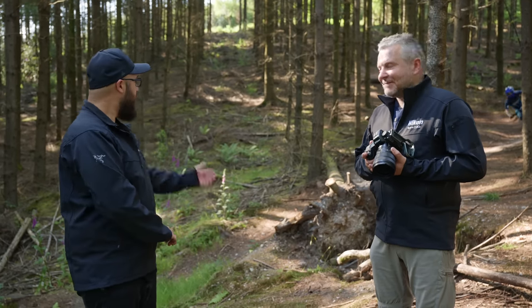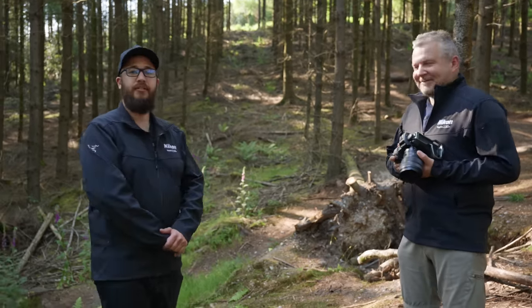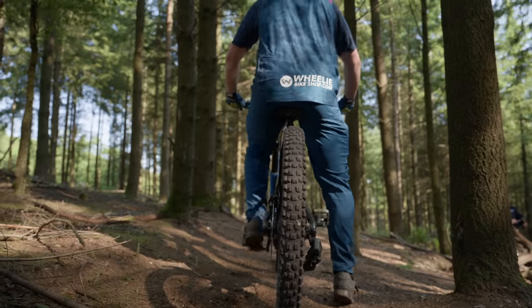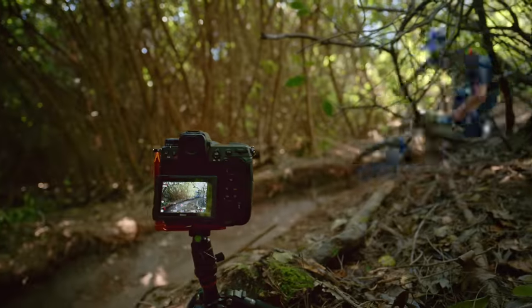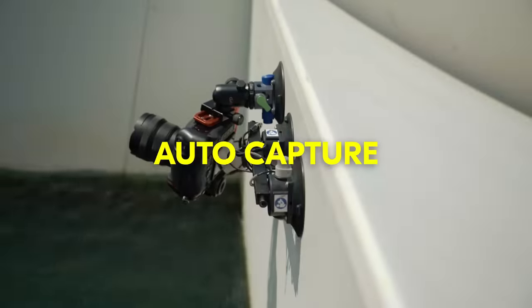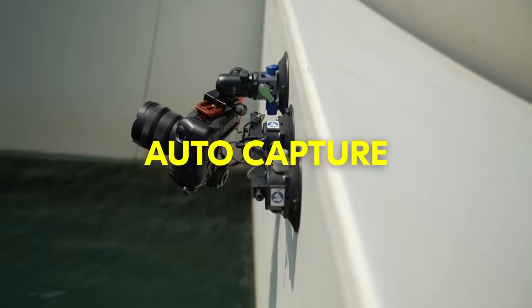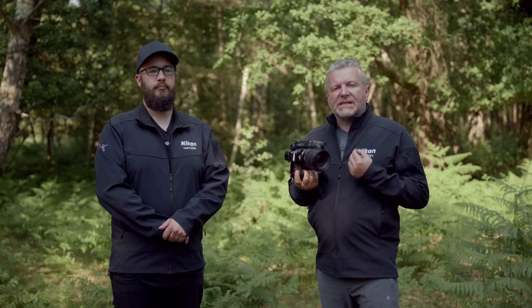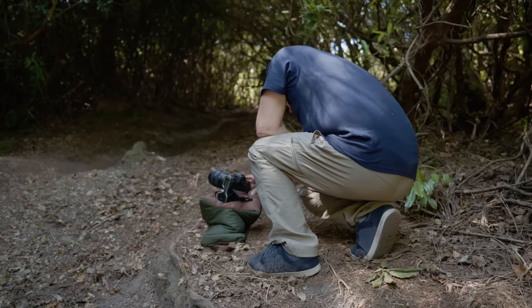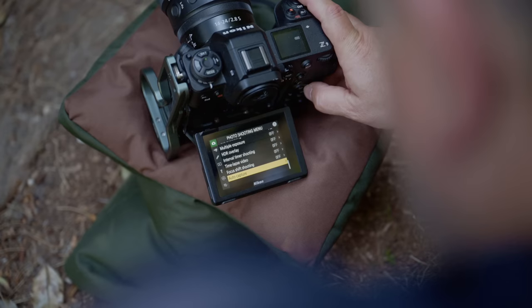We're here today to introduce AutoCapture on the Z9 — it's great for stuff like this. Firmware 4 for the Z9 includes AutoCapture, and we've been shooting stills with AutoCapture with amazing results. We'll show you how to set it up so you can get those results as well.